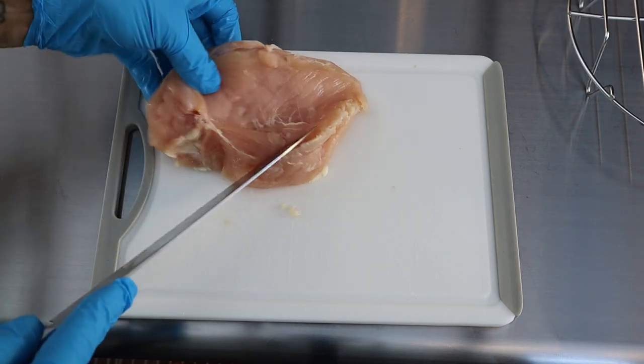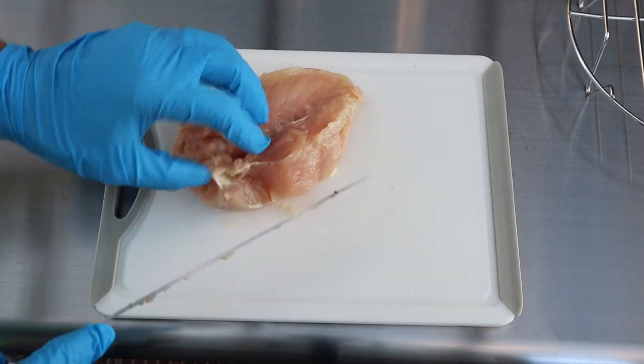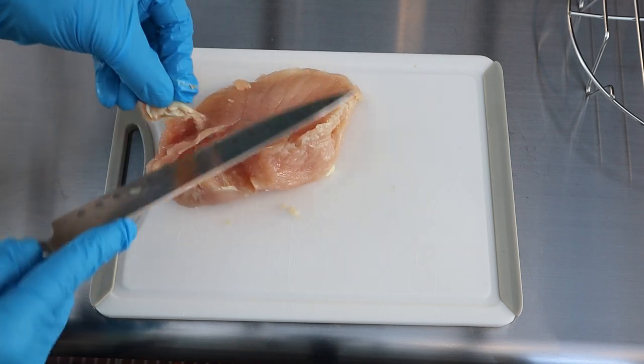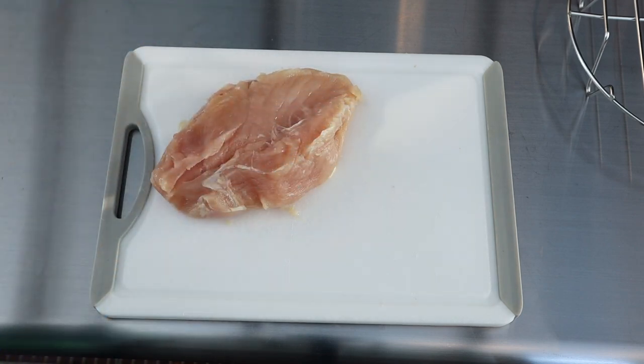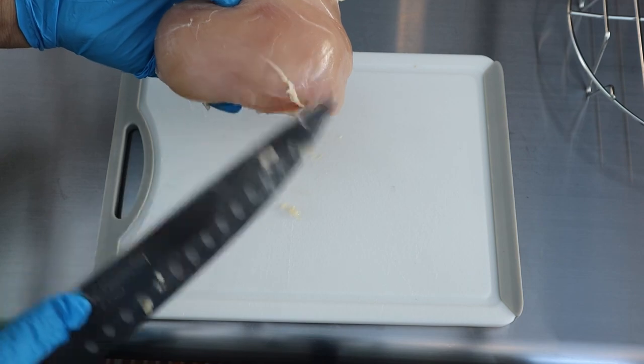There we go. I'm going to come down a little bit, take this piece off, and then go ahead and thinly fillet this open.